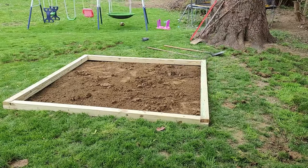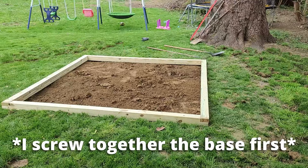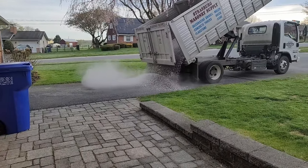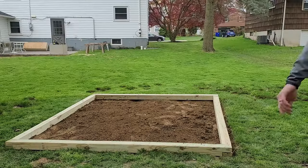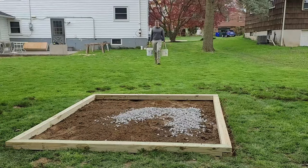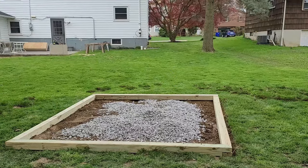Once I have that loosely chopped up and leveled, I begin transporting the gravel — that's the most physically taxing part of this whole process. My neighbor said I could borrow his wheelbarrow, but he forgot to leave it out, so I'm doing this whole thing by hand with five-gallon buckets. In total I took somewhere between 20 and 30 trips with two five-gallon buckets, moving ten gallons of gravel at a time.